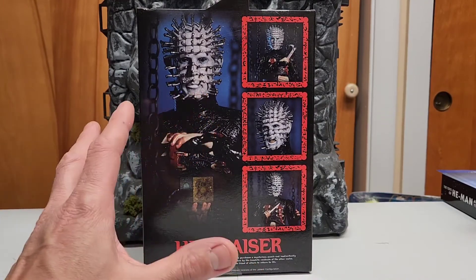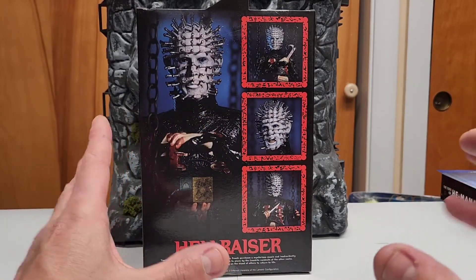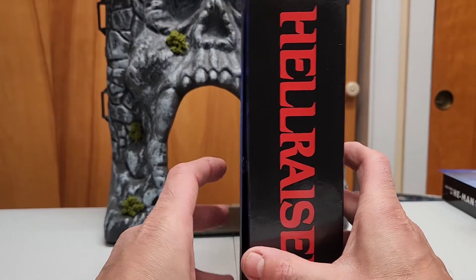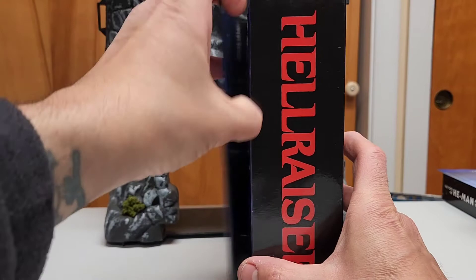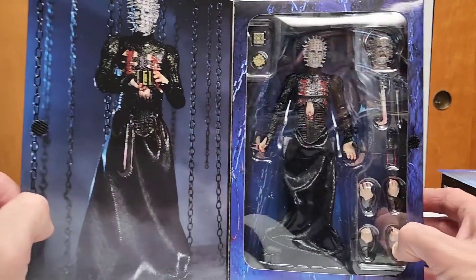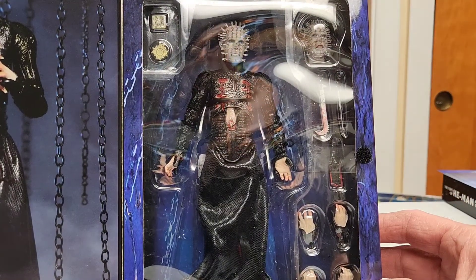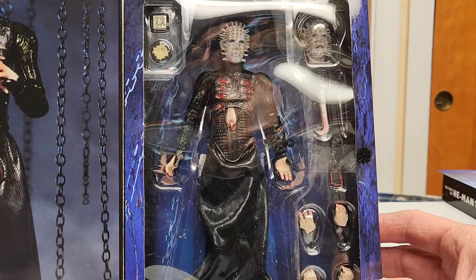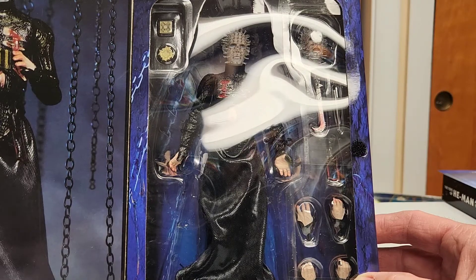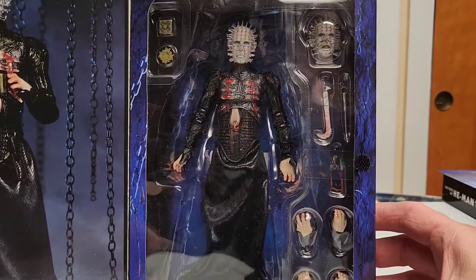I'm gonna show you inside the box, and of course we're gonna go over the back — we've got a couple of figures that show you how you can display them. On the inside there's a cool picture of him displayed with the open cube, really cool. Inside you can see there are plenty of accessories you can play with. I'm debating which head I'm gonna use — a lot of accessories, really plenty of ways to display and pose.